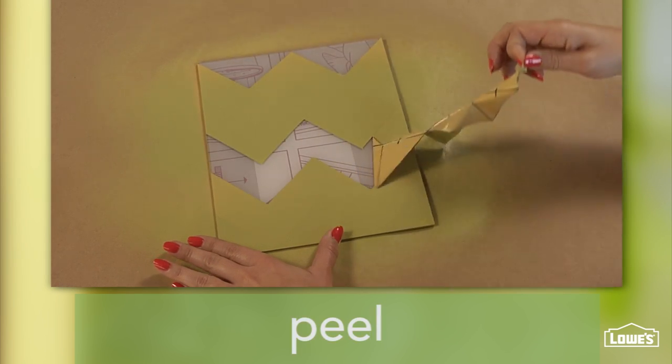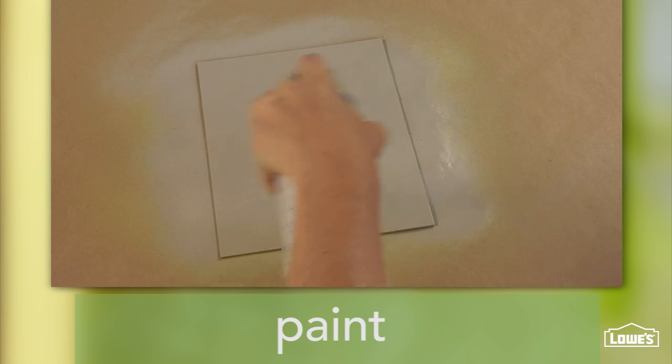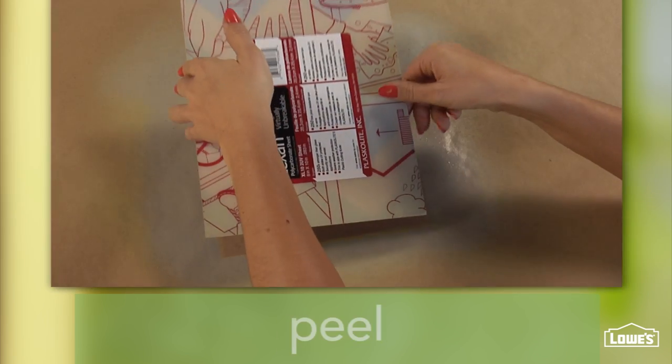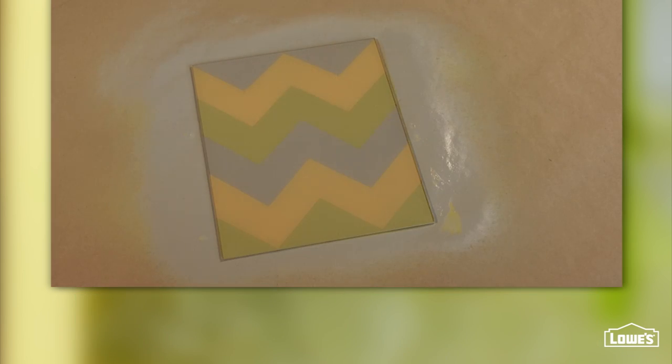Finally, peel the areas labeled number 1. Spray the entire panel so the backer looks clean and finished. Let dry, then peel the protective film on the other side of the panel to see the chevrons.